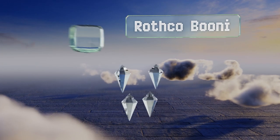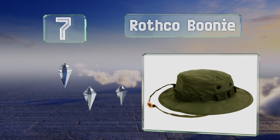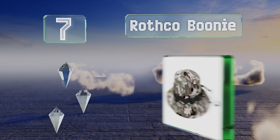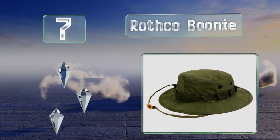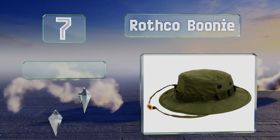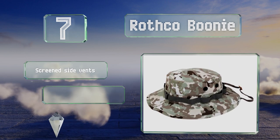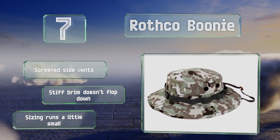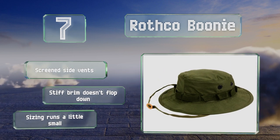At number seven, the Rothco Boonie is the classic military style popularized by the Marine Corps. It's made to the same specifications as the government-issued model, including the sewn-on loops that accommodate branches and leaves for extra camouflage. It's equipped with screened side vents and a stiff brim that doesn't flop down, but note that the sizing runs a little small.